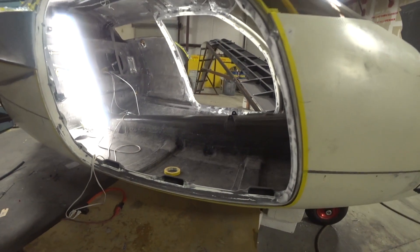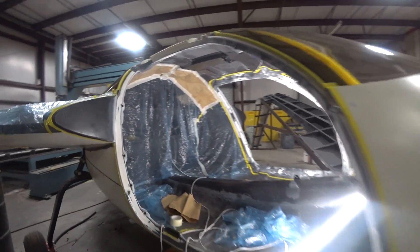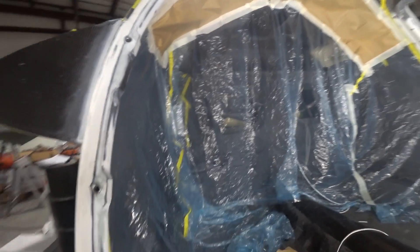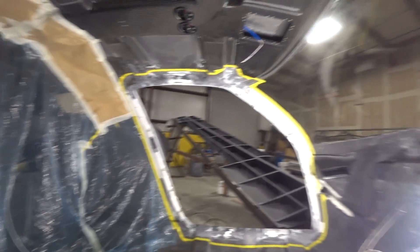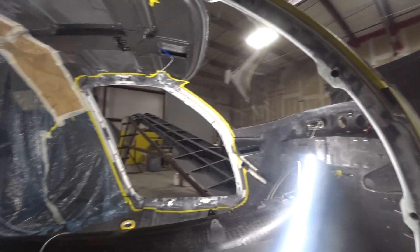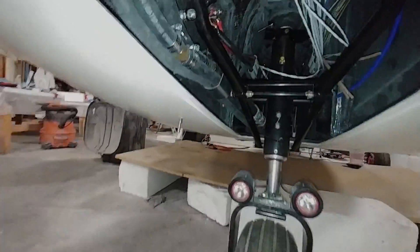I'm a little further along now — you can see I'm starting to mask up on the inside as well. I wanted to protect everything so we didn't get overspray in various parts of the cabin. I want to try and keep it looking neat and tidy in there, even though a lot of it would be covered up with trim fixtures.